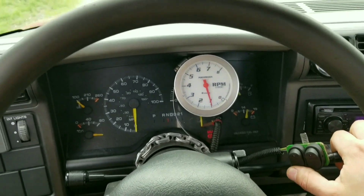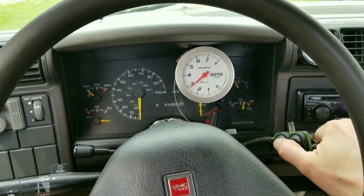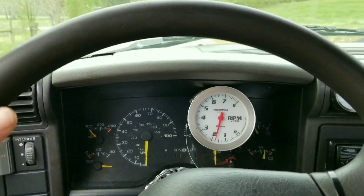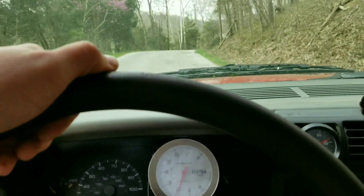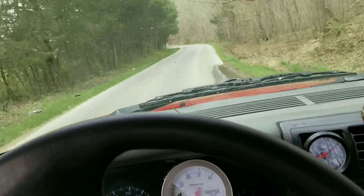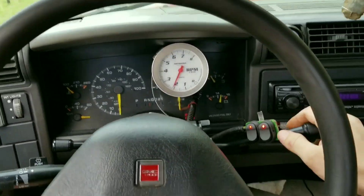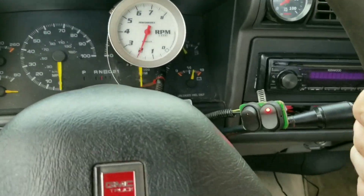Okay, turning on this rocker here — first switch is first-second. Second switch is third-fourth. Got a little straight stretch here — we're still in third gear right here. A little more gas — fourth gear. First switch back off, so that's what fourth gear looks like when I'm going down the road.